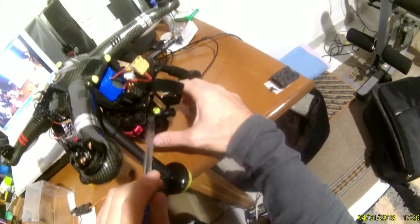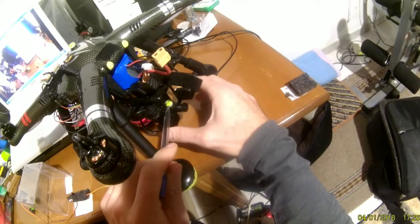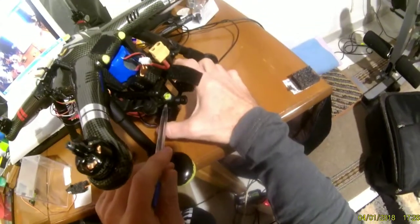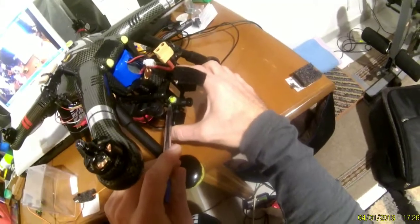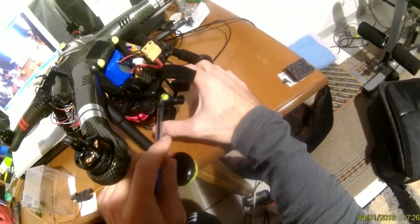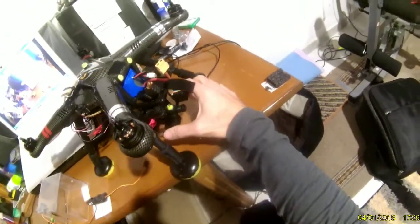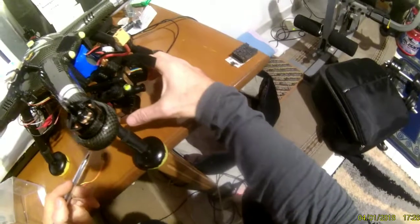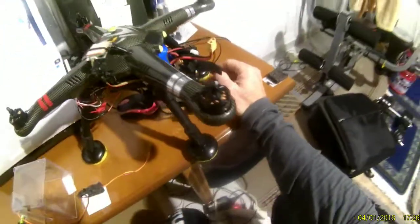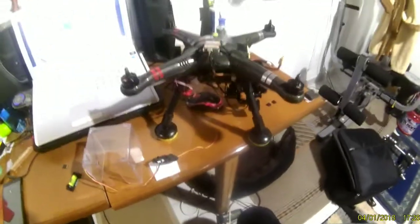I realized this when I was watching the bubbles — it takes about one minute to settle at the right position. So this is the 6-point IMU calibration. Thank you for watching, I hope I helped you.